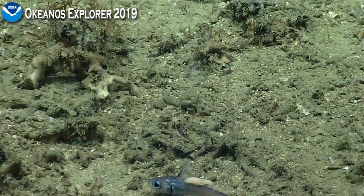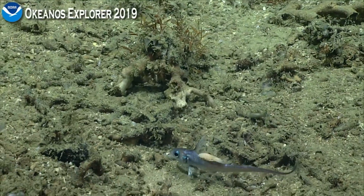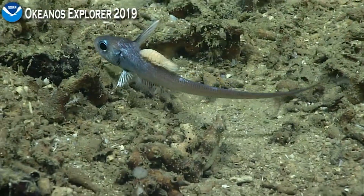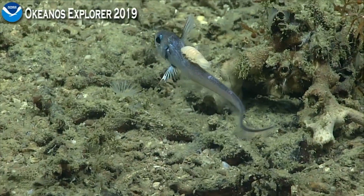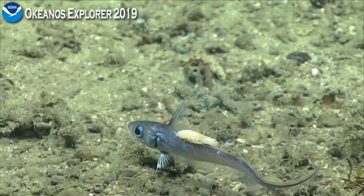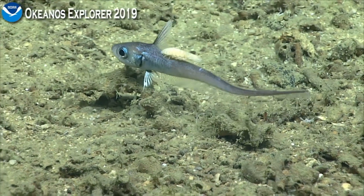He doesn't seem too bothered by it. It's almost riding in like a cowboy. Normally we see them on more the gill side of these fish, but this one's just right on top. Whole new meaning to monkey on your back — isopod on your back.